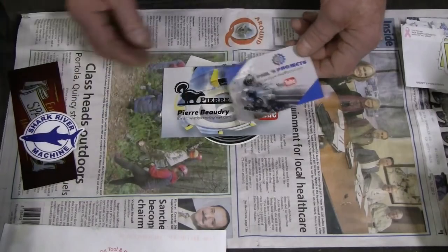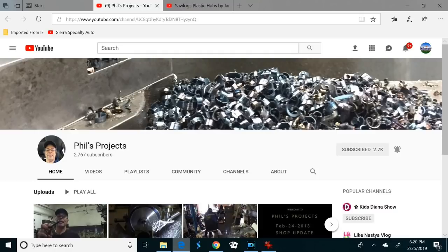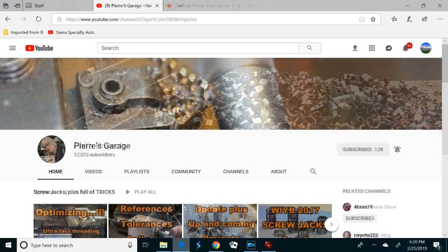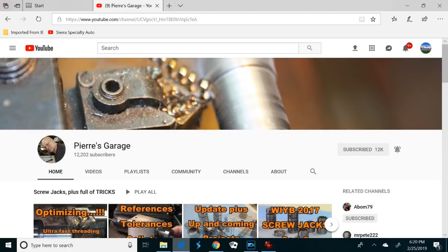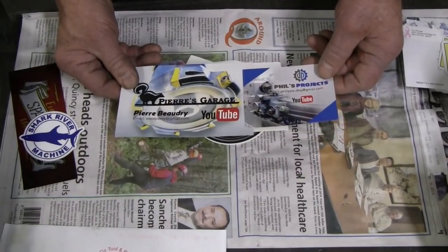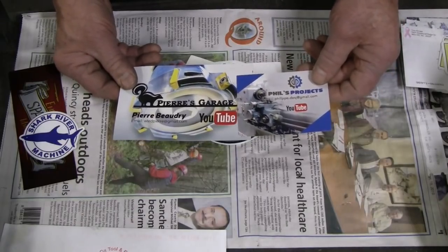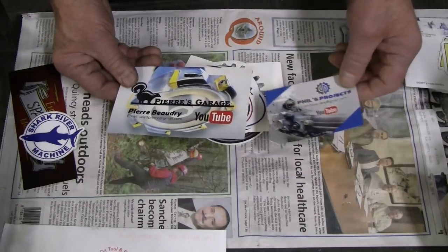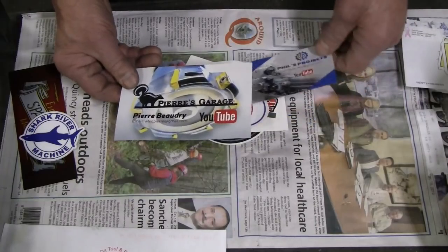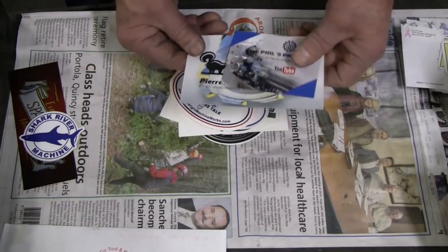I need to buy a pair from Steve — I think he's back-ordered, but I need to talk to him. Here are Phil's Projects and Pierre's Garage stickers — these are two of the three monkeys in Canada, in Toronto. These were the second and third stickers I got. These guys are great fun to watch. Phil has a Graziano lathe — a good friend of mine here in Quincy has two of the SAG-12 lathes, essentially identical to Phil's. Pierre does great instructional videos; he's a very good teacher and does some really neat stuff.